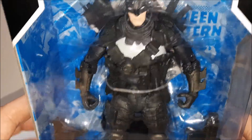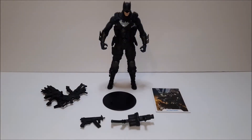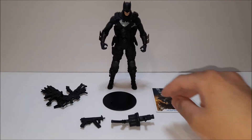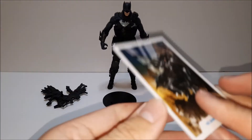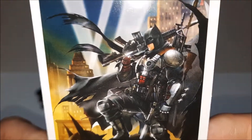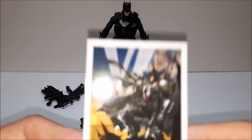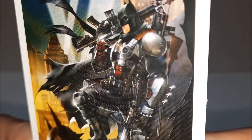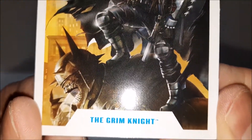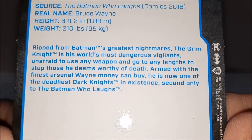Pretty good — let's open him up and take a closer look. Now that he's out of the box, let's take a look at what he comes with. Of course there's the collector's card with that same art from the back of the box, which looks pretty good. Doesn't look like the figure much, but I believe they tried. Grim Knight — there's his backstory.